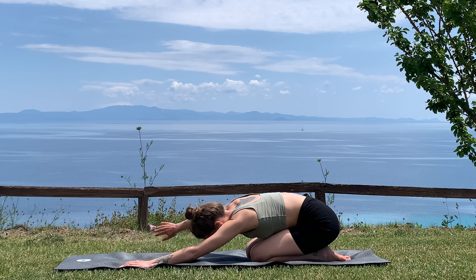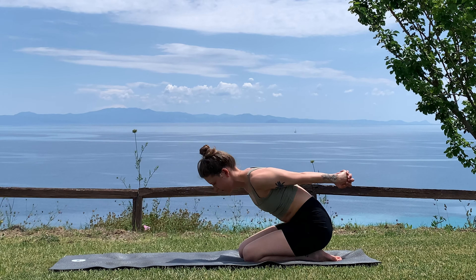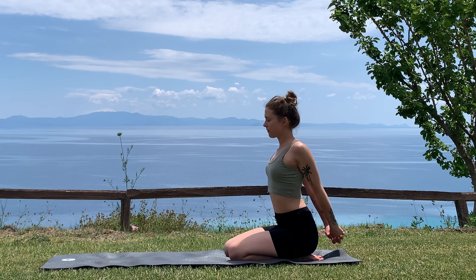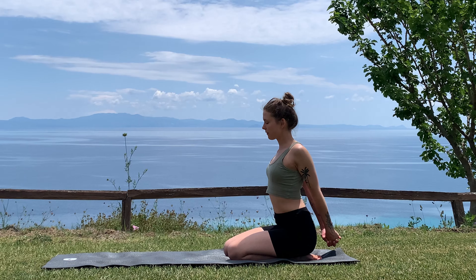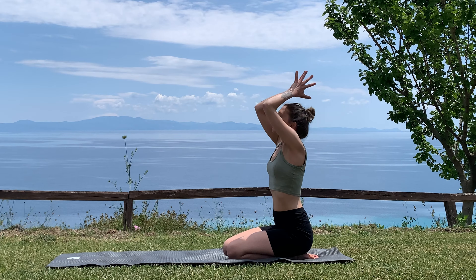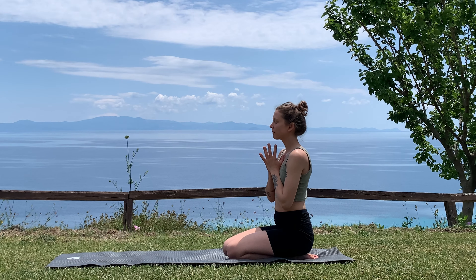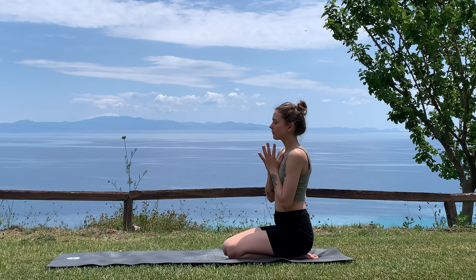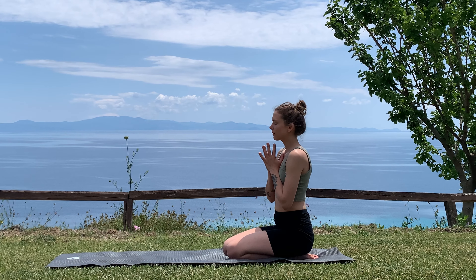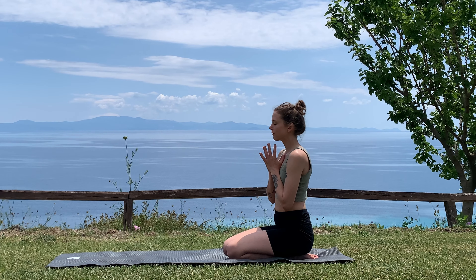Bring the hands towards your lower back, possibly interlacing the hands again, as you pull yourself up and stack your shoulders over your hips — feel the opening of your heart space one more time. On the next inhale, reach the arms up and overhead, place the palms together. Exhale, anjali mudra, hands in front of your heart center, thumbs touch your chest. Reflect on this short practice — how you feel today, what you are grateful for, and how you want to move through the rest of this day.